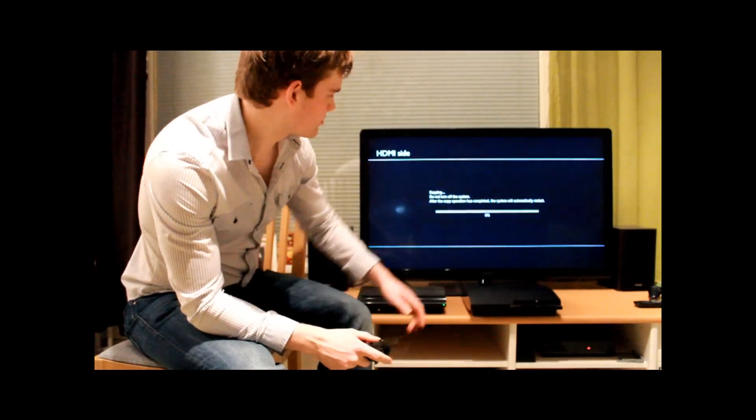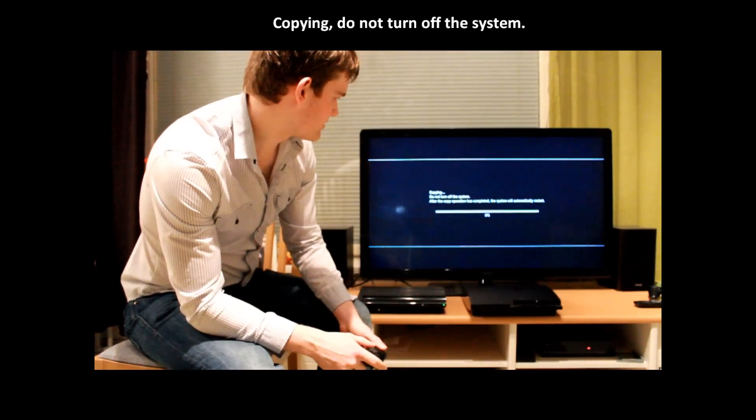Now you can see it says copying — do not turn off the system. Here we are at 97 percent; it's taken about 10 minutes to do this. I assume if you had a bigger hard drive, say 500 gig, it would take a lot longer.